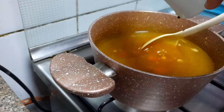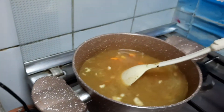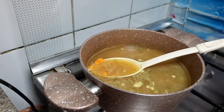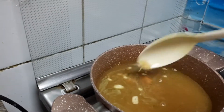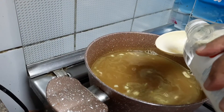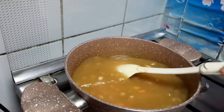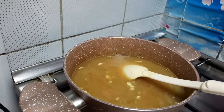We are going to add the butter at the last. We are going to add 1 tablespoon of vinegar. Now we are going to boil it properly.